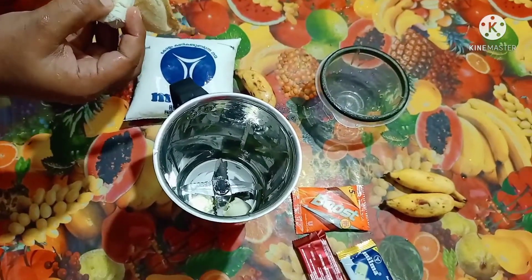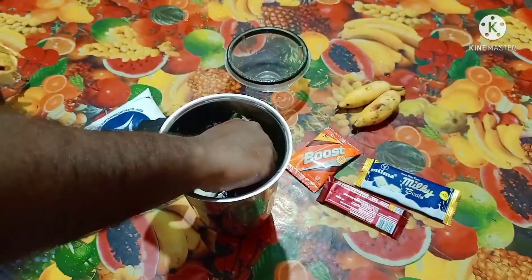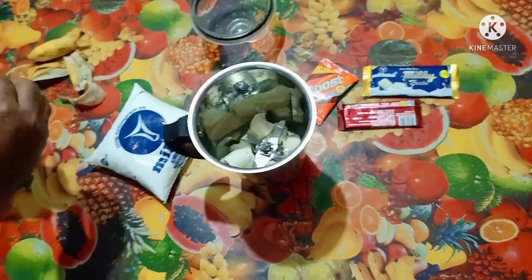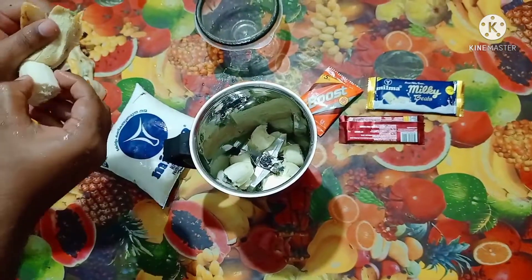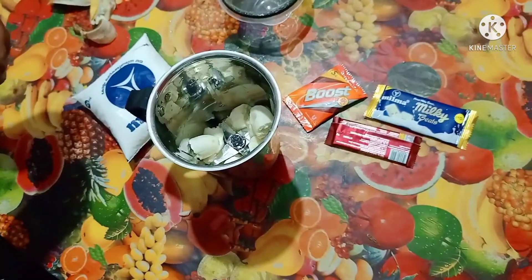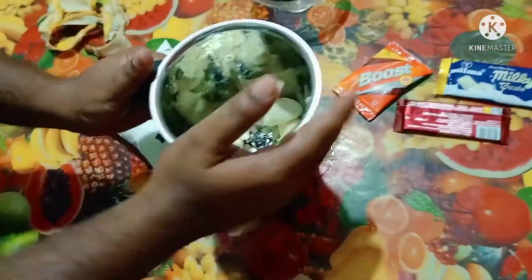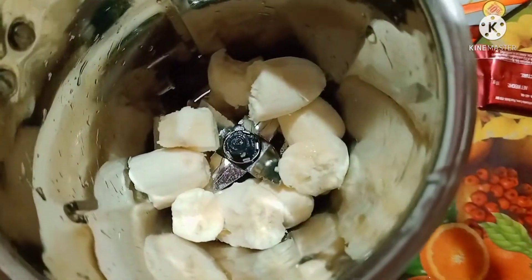The rice is now cooked. After the rice is cooked, we will cook it 4 minutes. We will put our rice — I am going to put a bowl and put a bowl of chocolate. 2 spoons.